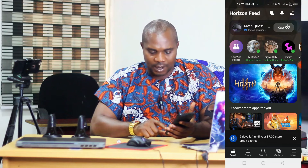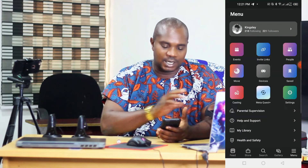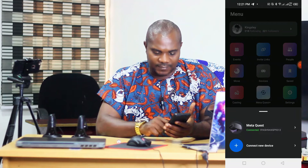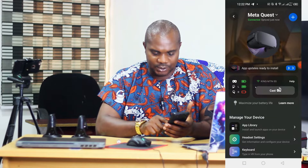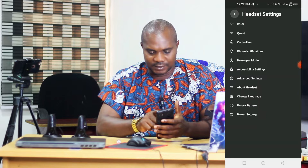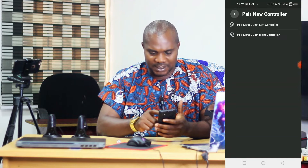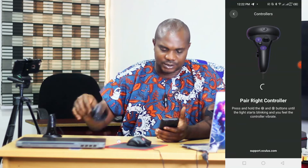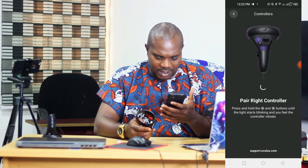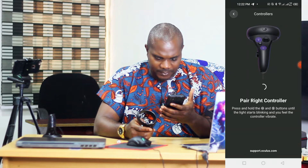Now let's go back to the home page. Click on the button on the extreme right. Click on 'Device', then you can see 'Meta Quest Connected' — click on it. Come down and you'll see 'App Library', then go to 'Headset Settings'. Click on 'Headset Settings', then go to 'Controllers'. You can see 'Pair New Controller' — choose whether it's a right or left controller. You can see 'Pair Meta Quest Left Controller' and 'Meta Quest Right Controller'.